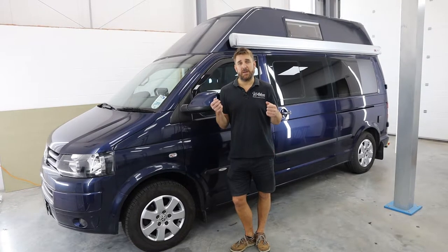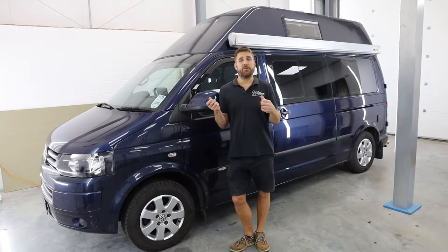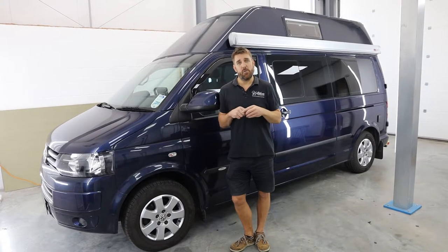So do get in touch with us because we can help. We can listen to what you need and give you some good advice. What we're going to do now is jump in the van and show you it all working.